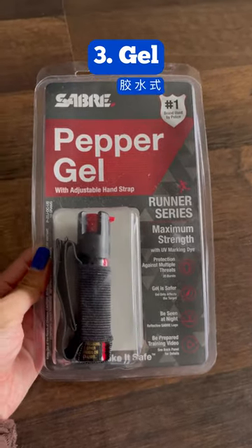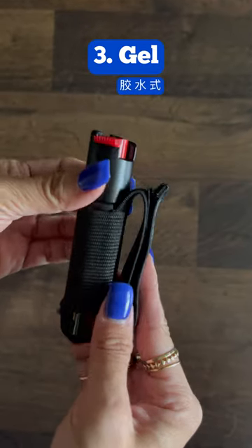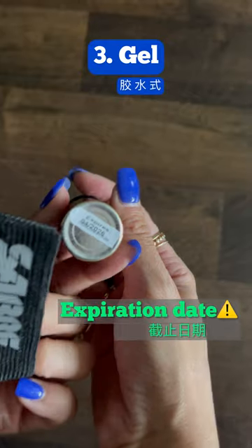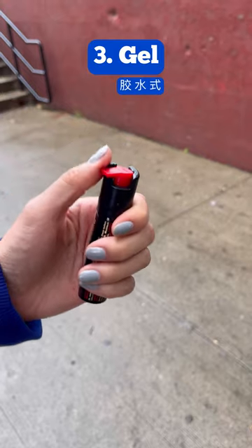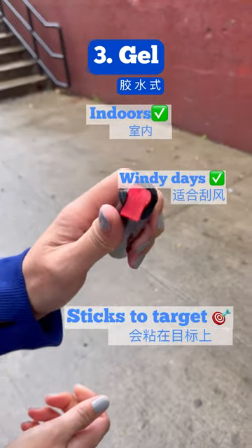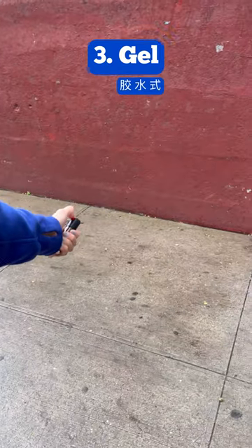Next up, we have a gel spray. This one's part of the runner series, so it comes with an adjustable hand strap. The expiration date is located on the bottom for this one. This one also has a twist top. Gel sprays are safer indoors and ideal for windy days. They can reach up to 12 feet away and they stick to the target.